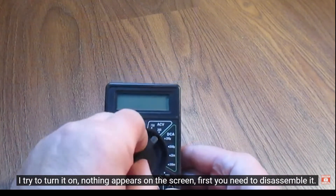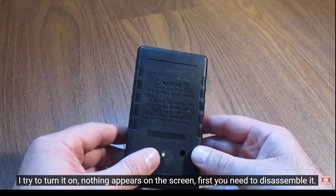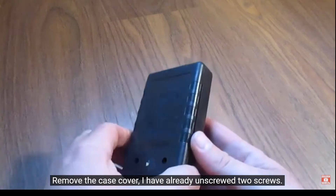First you need to disassemble it. Remove the case cover — I have already unscrewed two screws.